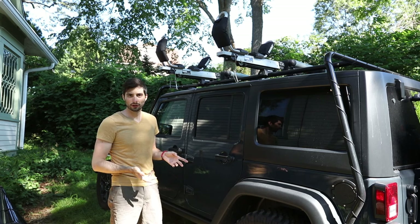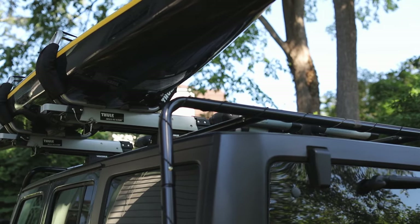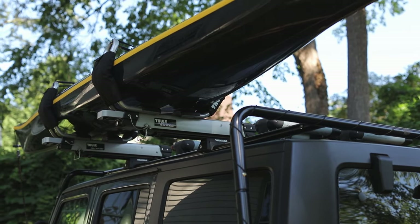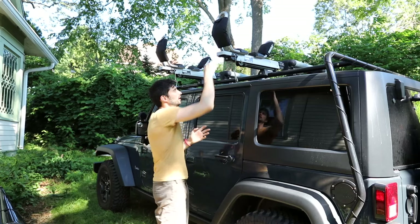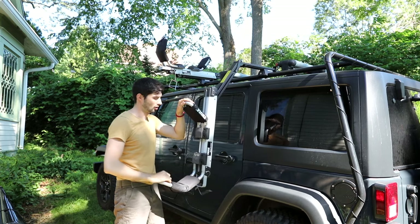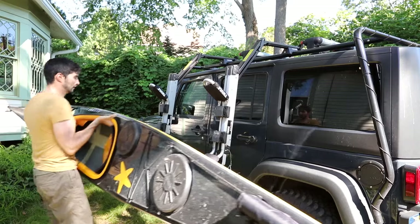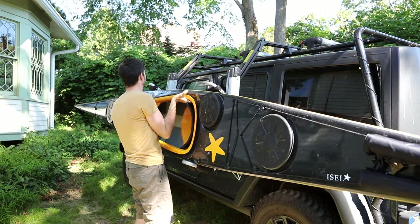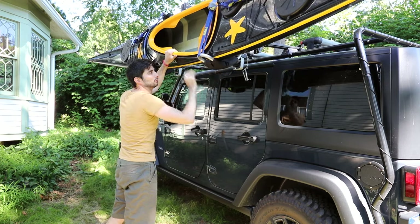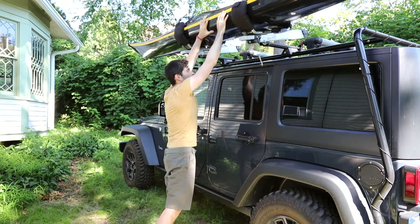For very tall vehicles, one of the alternatives is the Thule Hallevator. It's expensive, but one way to cut costs is to find one used and in good condition. What's great about it is it allows you to mount the kayak at waist height, and then once the kayak is ready it assists you with the weight of the boat until it's up on the roof.